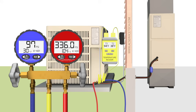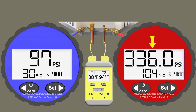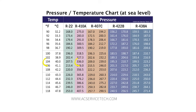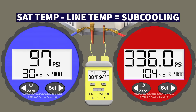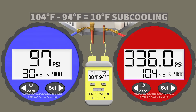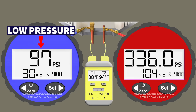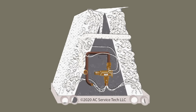Still in possible problem number two, but now looking at a system equipped with a thermostatic expansion valve at the indoor coil. With a TXV, we really want to pay more attention to the red gauge and the subcooling method. We have 336 psi converting to a saturated temperature of 104 degrees, and a liquid line temperature of 94 degrees, so 104 minus 94 gives us 10 degrees of subcooling — indicating an accurate refrigerant charge. The blue gauge is still low at 97 psi, converting to 30 degrees saturated temperature, which will still freeze humidity on the coil.